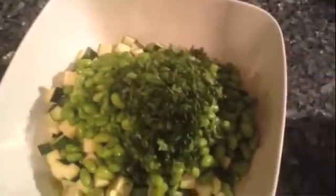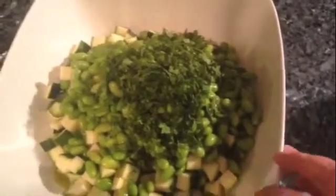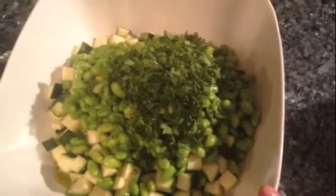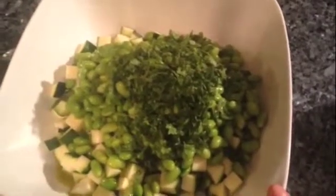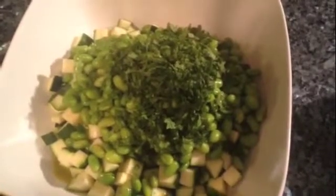The other variations you could do: instead of mint you could use basil or cilantro. You could also add some avocado or some parmesan cheese if you wanted to. It's a very versatile salad.